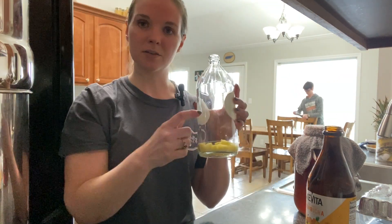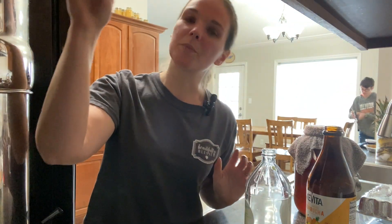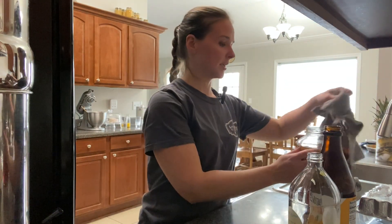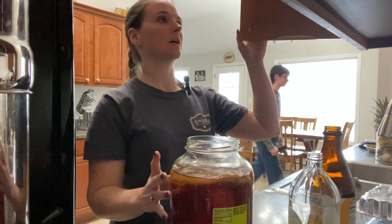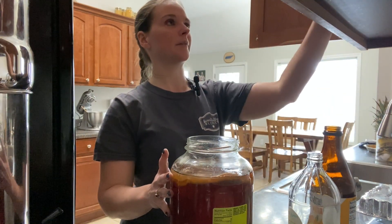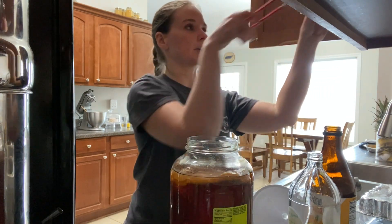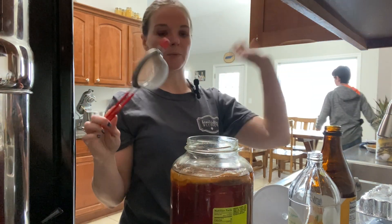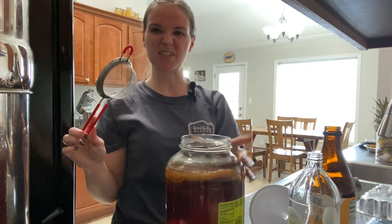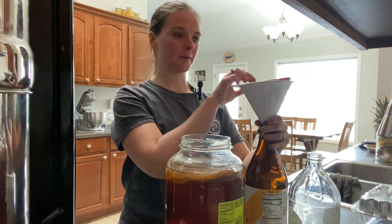I'm probably going to go ahead and add some ginger to this plain pineapple as well. What we're going to do is grab a funnel, and I like to have a small strainer to go in my funnel just to help strain out any little SCOBY pieces that might come off in my kombucha.